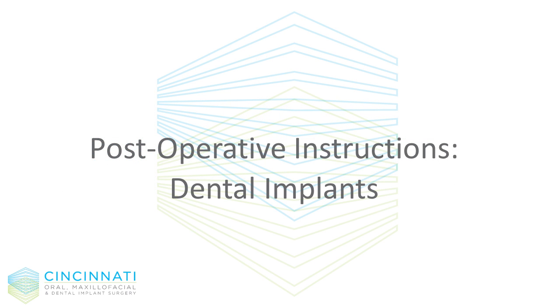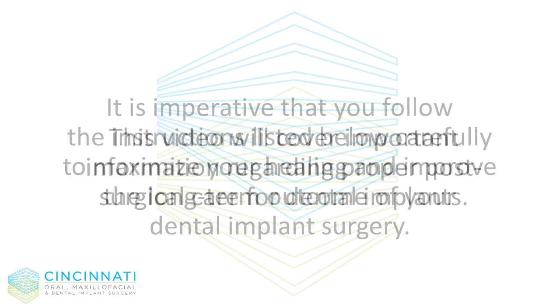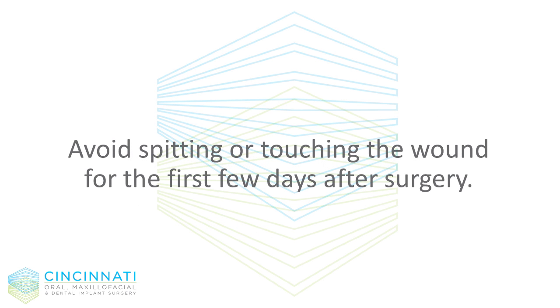Postoperative instructions for dental implants. This video will cover important information regarding proper post-surgical care for dental implants. It is imperative that you follow the instructions listed below carefully to maximize your healing and improve the long-term outcome of your dental implant surgery. Do not disturb the wound — avoid spitting or touching the wound for the first few days after surgery.